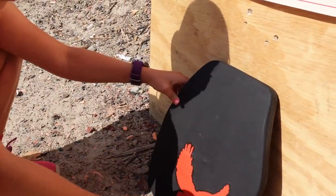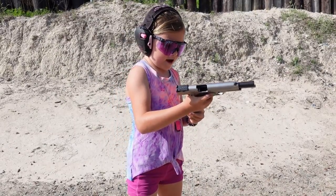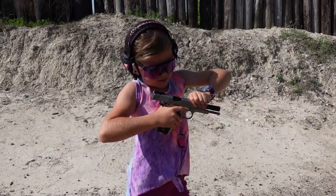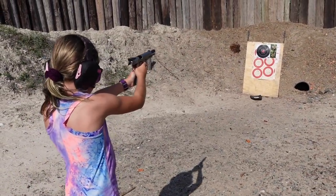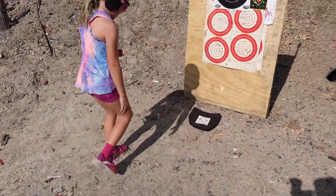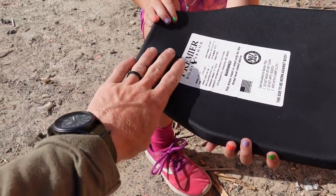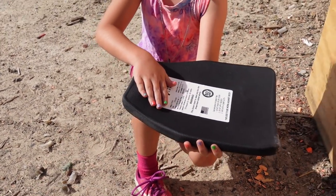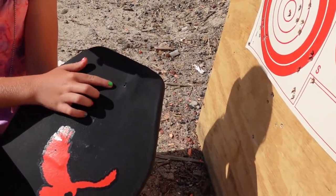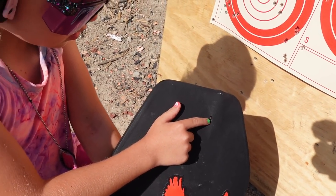No surprise there. We're taking a big step from .22 up to 10mm — 180 grain Blazers out of our 10mm Ruger 1911. That kicked! There we go. There's a cut. Come feel that — it's still warm. Let's see the entry. Hardly anything — a little bit. That's the bullet right there, just right there on the surface. We'll cut into it after we shoot all the rounds.